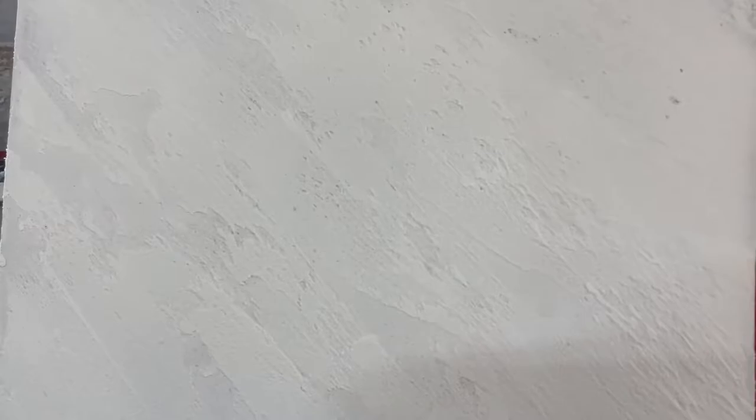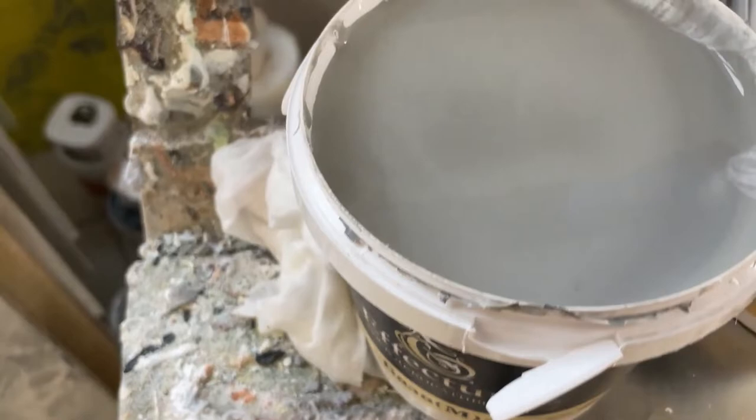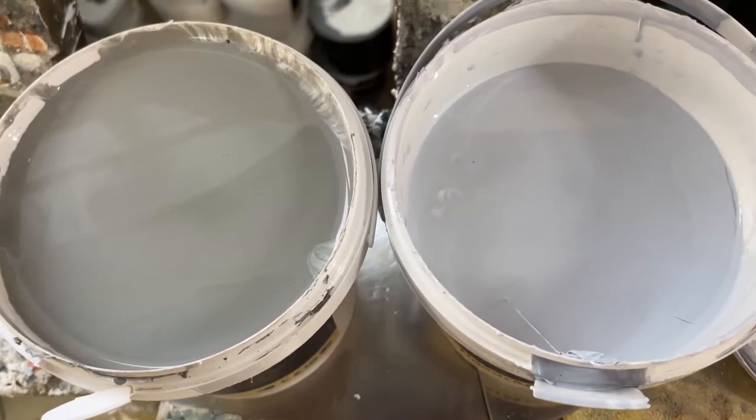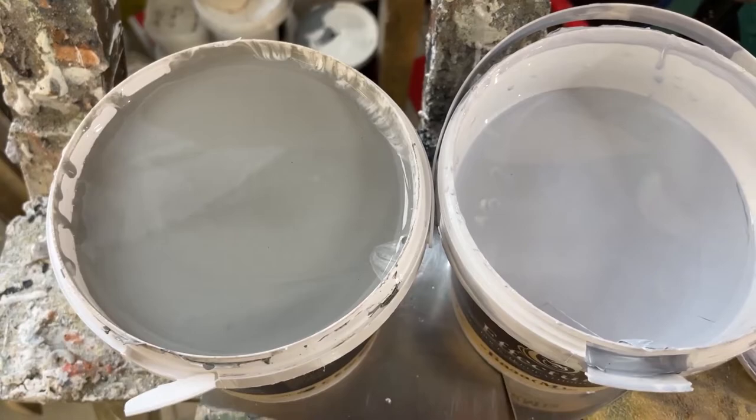On dry Provence, we will apply grey wax — we will apply two colours. The one on the right is cold grey: it has a blue tint. The one on the left is warm grey: it is more with a brown tint. For example, a warm grey against a cold grey background may seem brown to you, but it is still a grey colour — it just has a warm shade, while the other is cold.